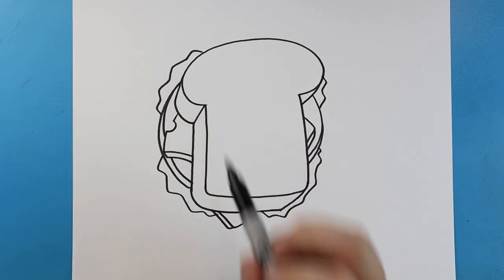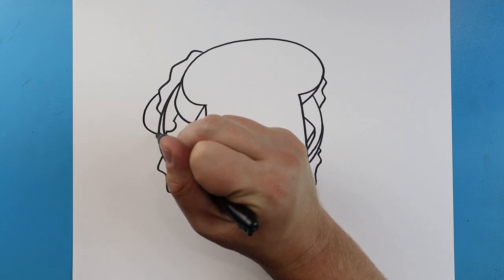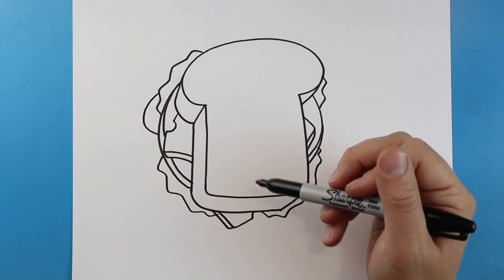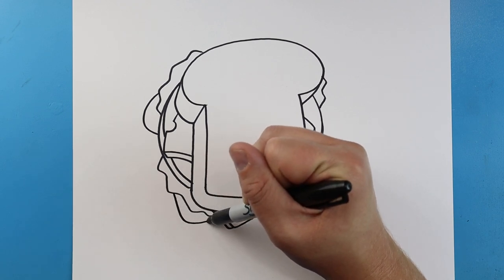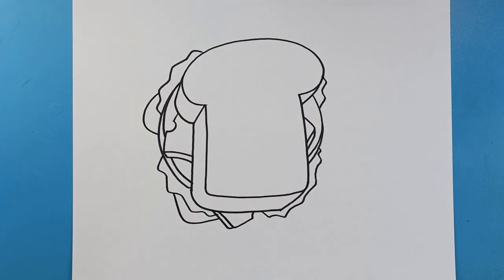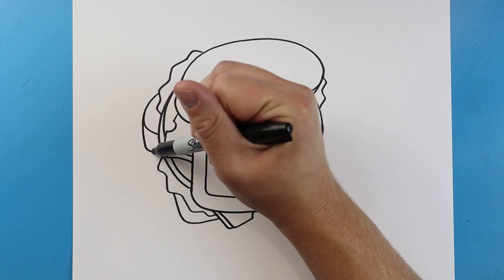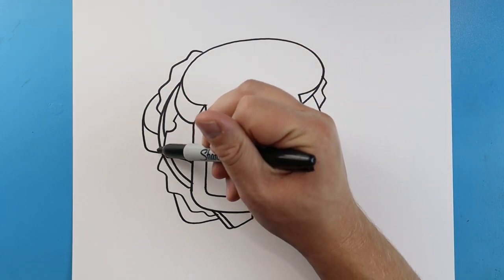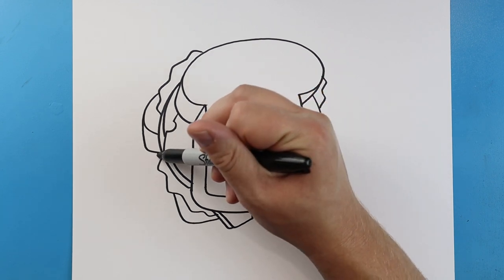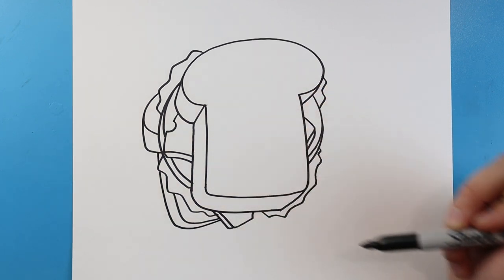Starting here I want to draw the last piece of bread. I'm gonna start by making a line that goes out and curves down, then a line that goes down and comes over to here. Right here I'm gonna make a line that goes down, then in, and then we'll make another little line that goes down and comes right to here.